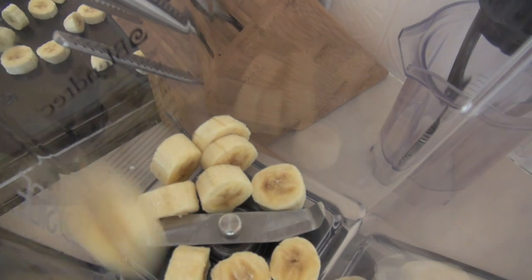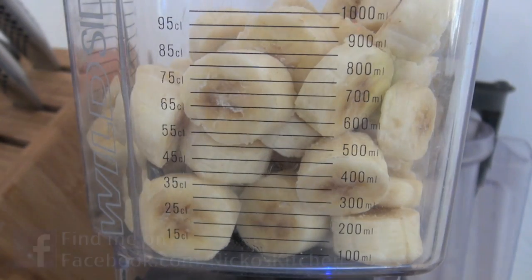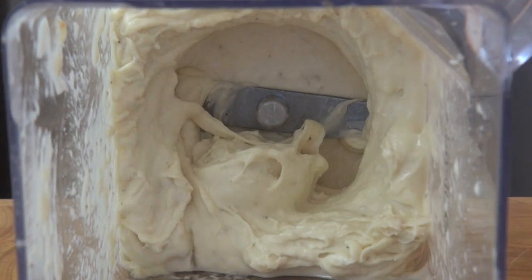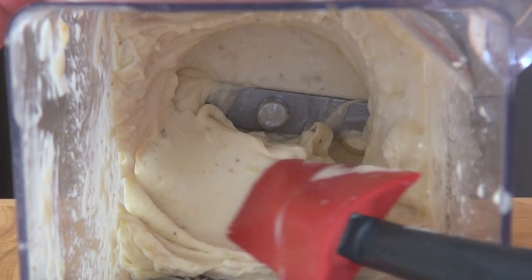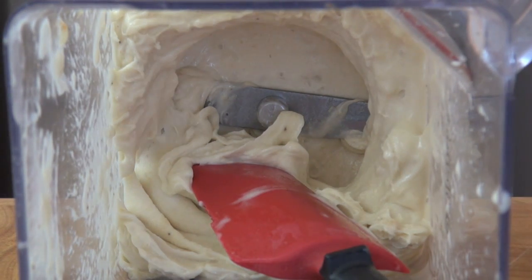We're going to be placing in our frozen banana pieces and blend until they become nice and creamy and smooth. This should take about two to three minutes with your blender. And this is what we're after — look how creamy this is. It's like beautiful smooth soft serve and it's really, really sweet.